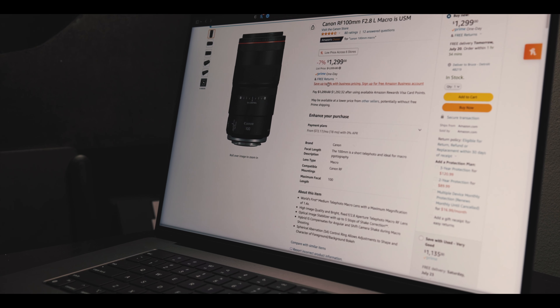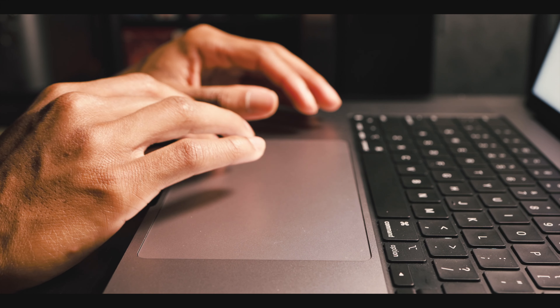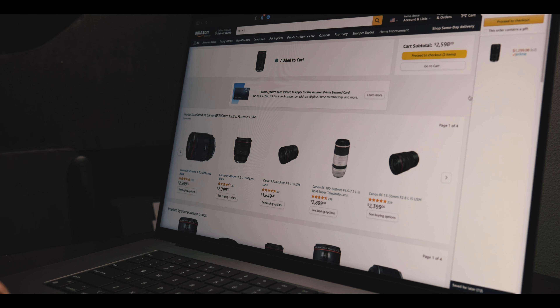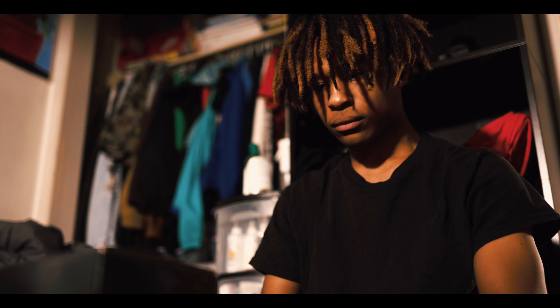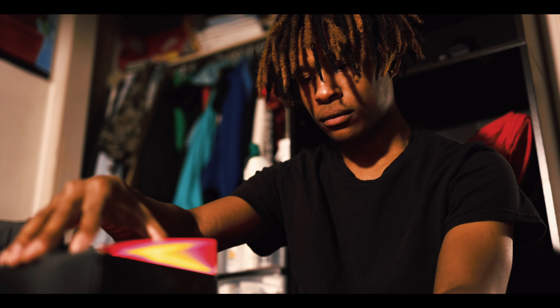There comes a point in most Canon photographers' journeys where you scrape together enough pocket change to buy yourself your very own L-series luxury lens, and today happens to be the day that I receive mine.